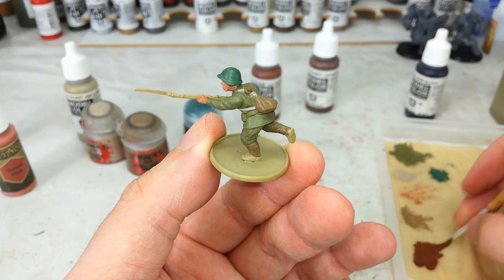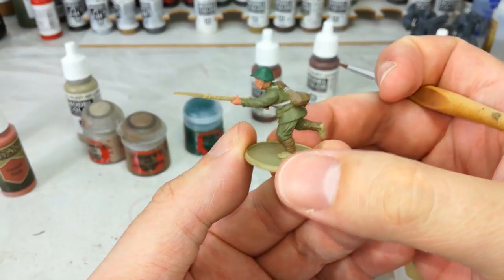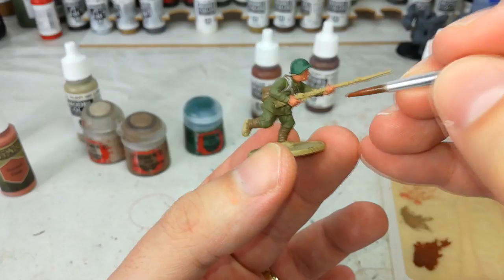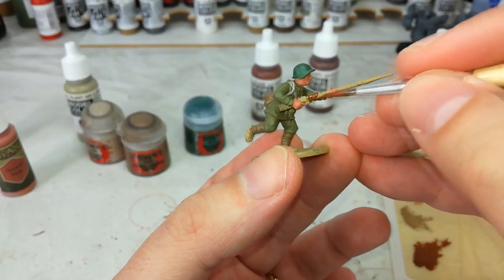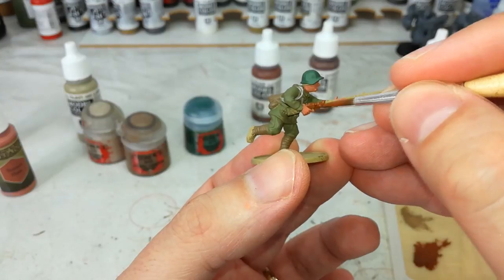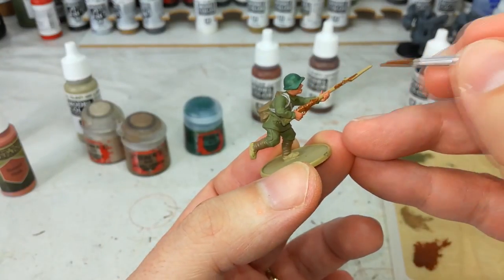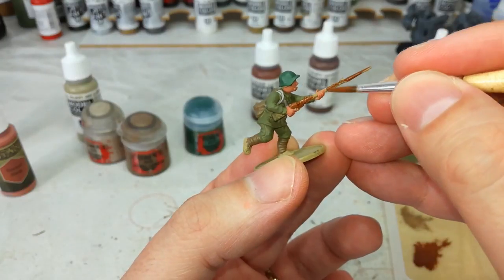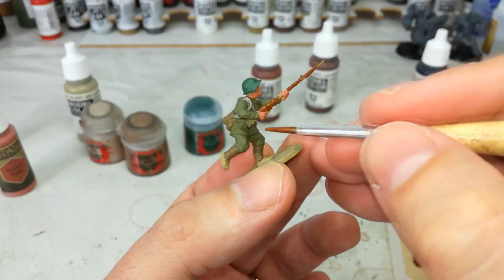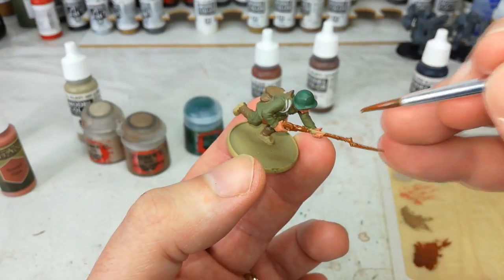With those couple of details done he's starting to come together. I've got my Flat Brown now and we'll quickly do all of the wood details, which on this fella is honestly just his rifle. I do recommend anywhere that you're going to come to something that's going to be black later, just paint it in brown at the same time, because that way if you make any mistakes later on it'll still be a rifle sort of colour. We're looking at ways to get infantry on the board real fast.